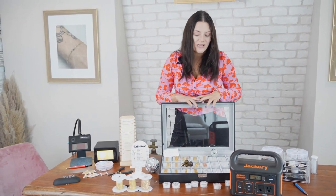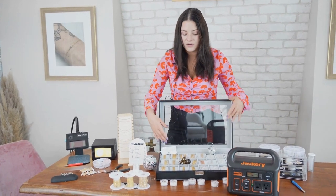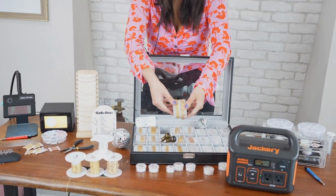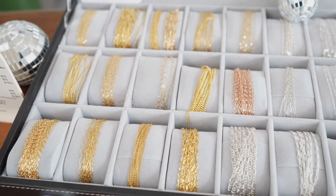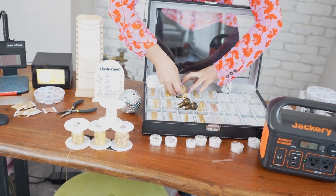Another thing you're going to need is the display. You want to make sure you have a very nice display for your clients to pick and choose from. I wrap a little bit of chain on each one so they can take it out, try it on, and it's very nice for them to see how the chains look — and very clean for you to use as well.